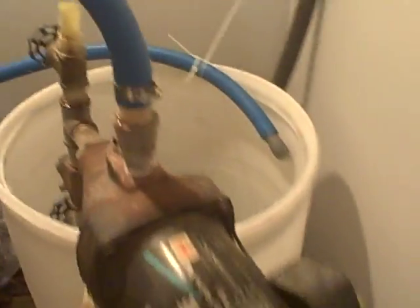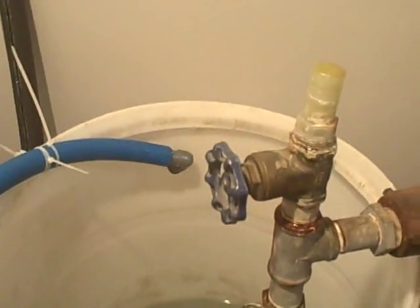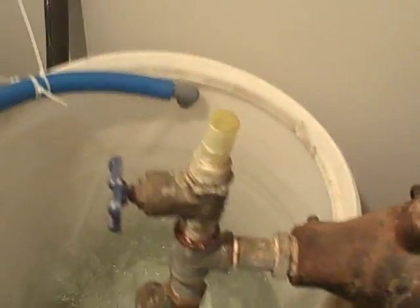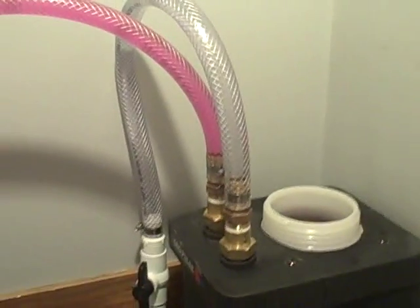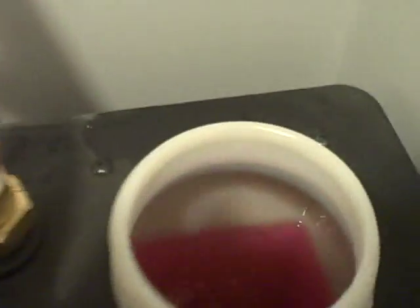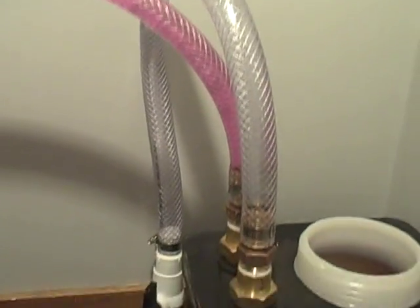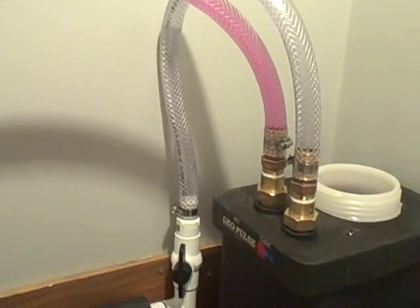Here we are purging the system. Water should be coming through in a moment now. Could be a big mess — might have to drop the camcorder and run. There it is. Purge all that air out, that's what we want. Purging our system one last time here. Got the antifreeze solution in and we're pumping. The pink line is going to turn to a mixture here in a little bit as the antifreeze solution mixes in with the water.